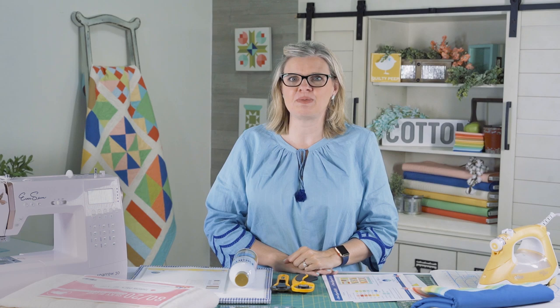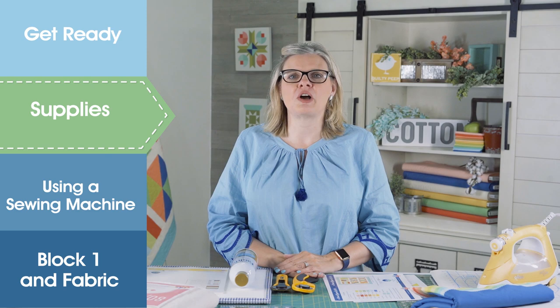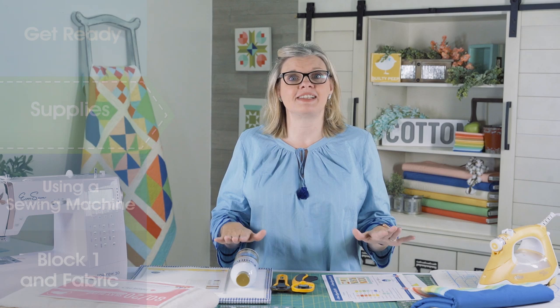If you want to sew along with me, make sure to subscribe to the Fat Quarter Shop YouTube channel and click the little bell to be notified when we have a new video. In today's video, we're going to talk about what you need to get quilting and what you need to make this quilt that we have made very beginner friendly.